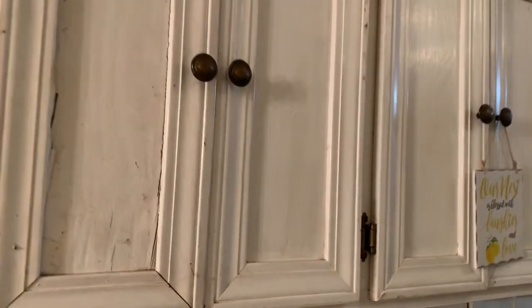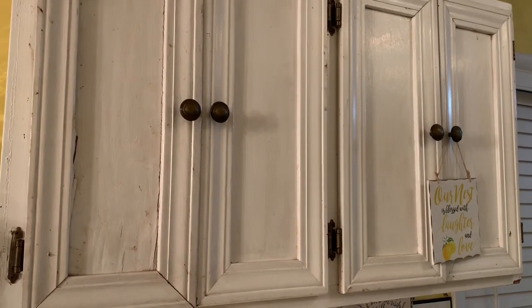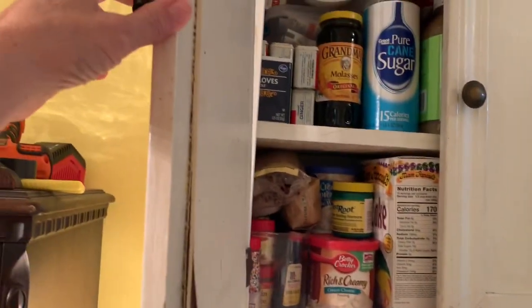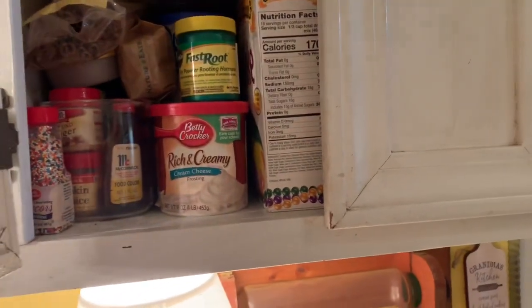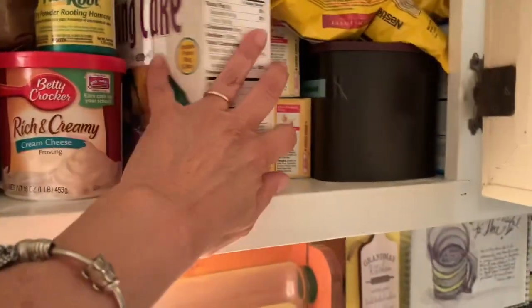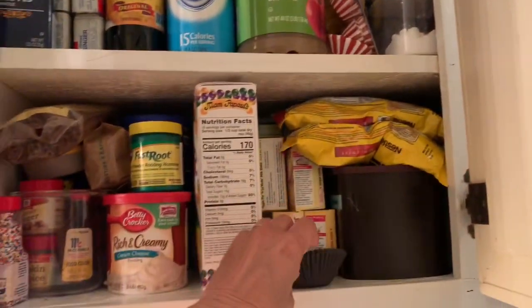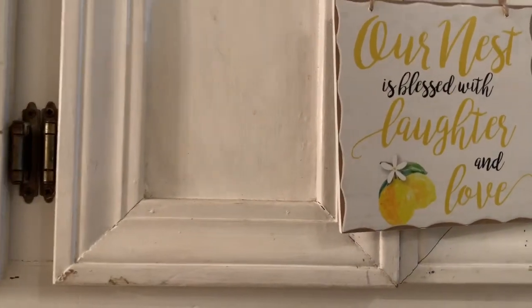And this cabinet was my father-in-law's and it was out in his shop. When we moved my mother-in-law to assisted living, I asked her if I could have it and she let me have it. As you can see, it's full of baking stuff and rooting stuff obviously. There's my king cake that I never got made, but it's just full of all my baking things. And then over here I have 'Our Nest Is Blessed with Laughter and Love.' So that's what I have on the wall.